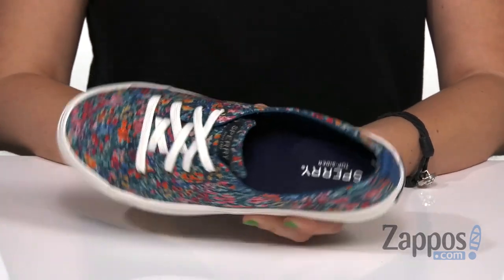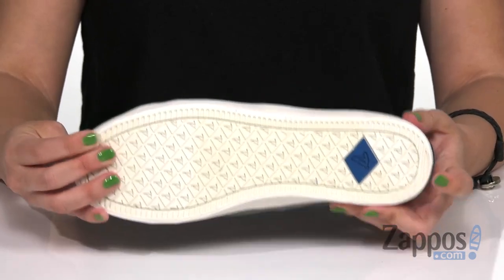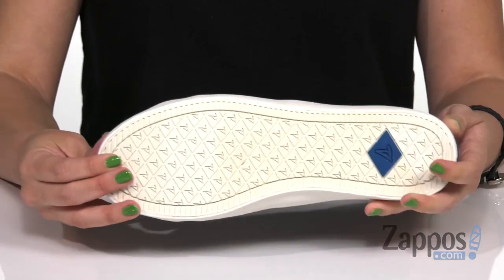You've also got some great cushioning with the memory foam footbed that provides a little bit of arch support too. These are lightweight and they've got some great flexibility with every step. The bottom has a non-marking rubber outsole, it's gonna give you sure footing. Add some fun color to your look with these sneakers from Sperry.